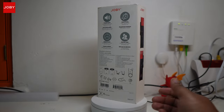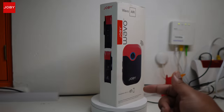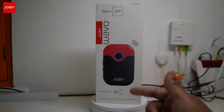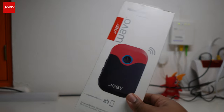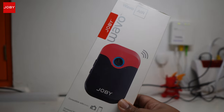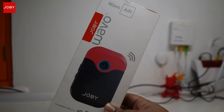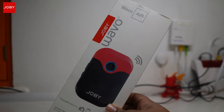Yo, what's good people, it's Man Like Jamal from the Traditional Review Team. Today we're out here with the Joby Wevo Air wireless microphones. Big shoutout to the guys at Joby and Bleep PR for sending these down for me to have a little play with, use myself, and finally give you guys my thoughts and review.